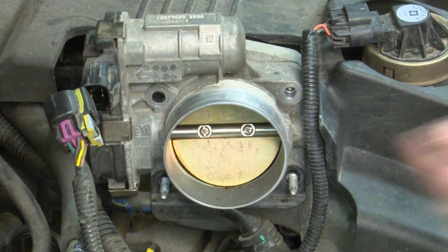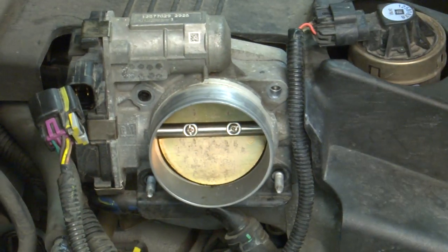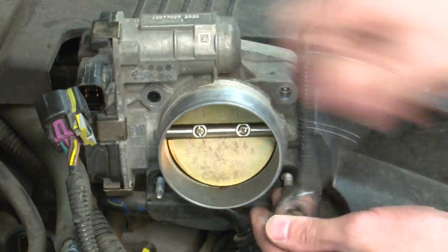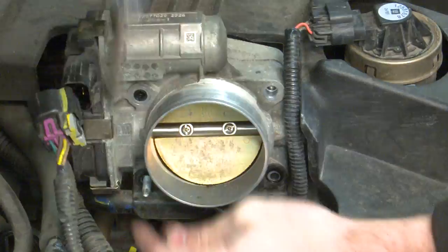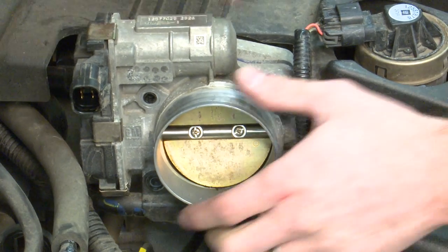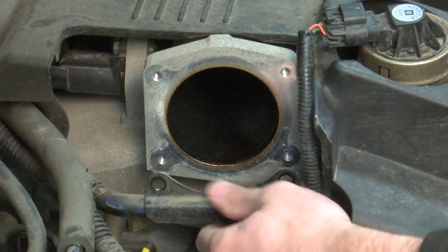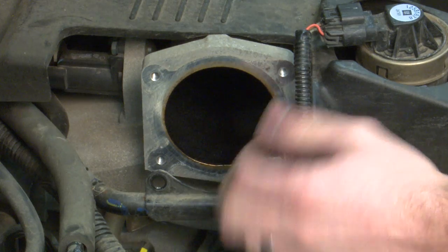So I have an inverted Torx socket — just like a Torx except it's the opposite — and I'm going to go ahead and pull both of these studs out of the throttle body. This will allow me to not have to mess with the coolant hoses or piping at all, and I'll be able to pull the throttle body off very easily. Get that last stud out and it should just pull right up — didn't have to mess with that coolant piping or open up the cooling system at all.